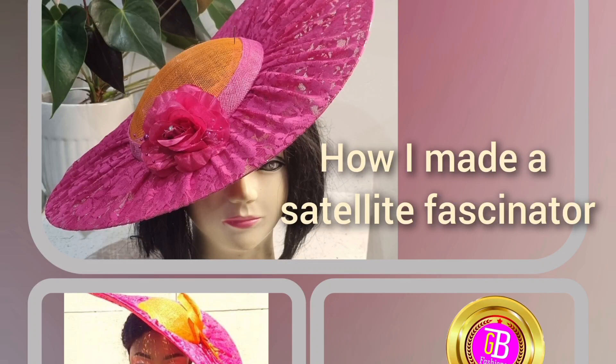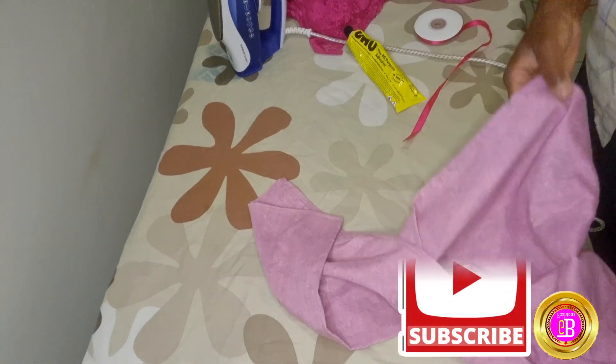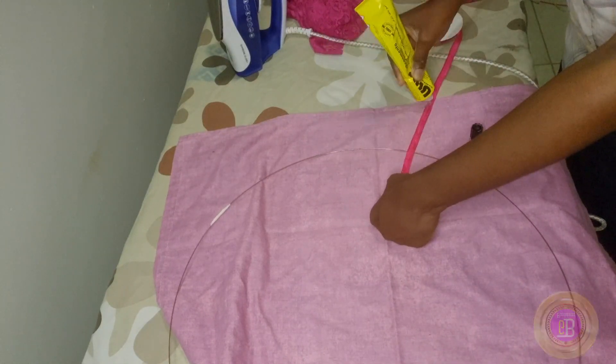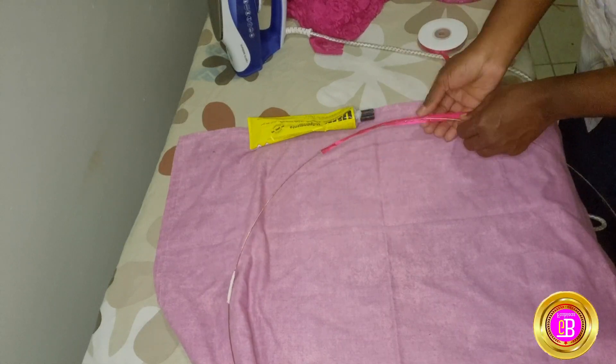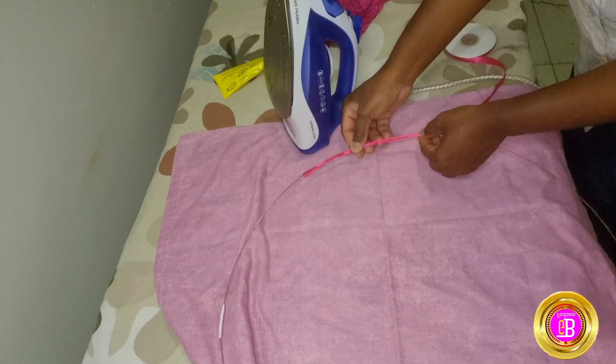Hello everyone and welcome to my YouTube channel, this is GB Milena. I want to show you how I made this satellite fascinator. Some of the materials I use: sinamay, stretchy lace, binding, wire, glue, and of course the base of the fascinator.